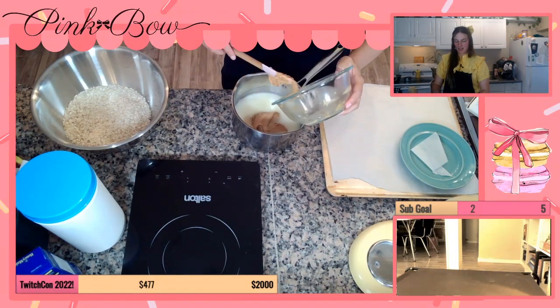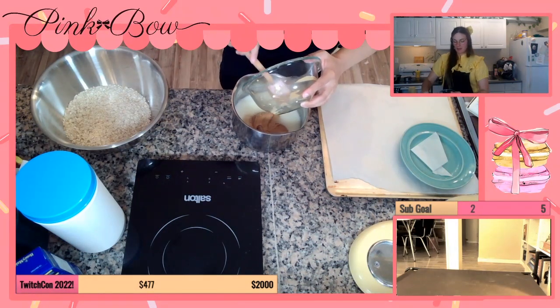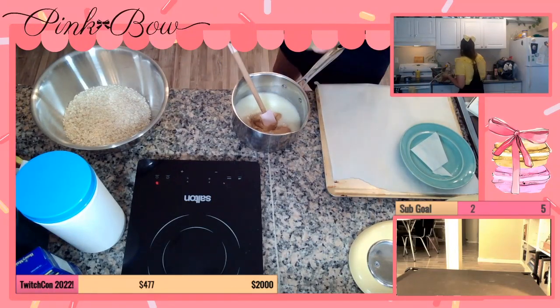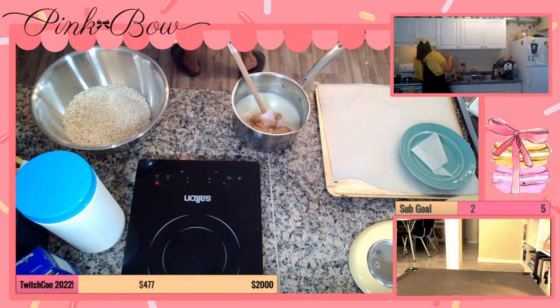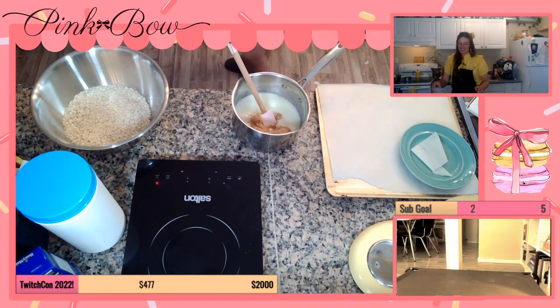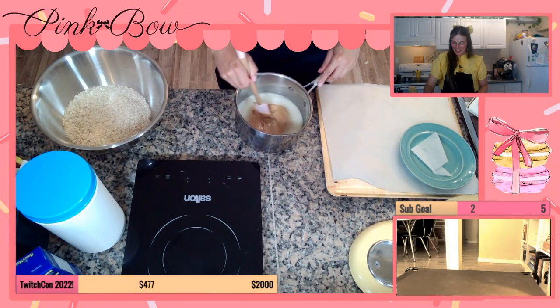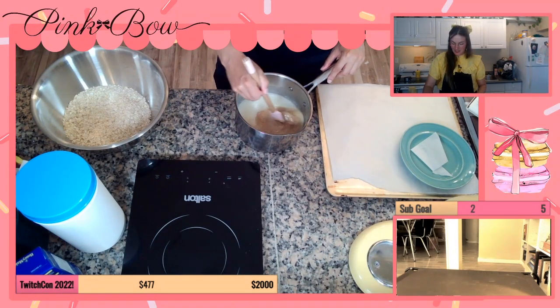I've never made a cookie like this before. I mean, I don't make no-bake things very often. I often make baked stuff because, I don't know, I'm a baker — I bake things. So this is really fun to do no-bake stuff. This is a cool recipe so far. I've never done anything quite like this before. So thank you red syrup. It smells so good — no splashy!